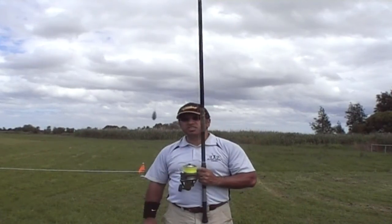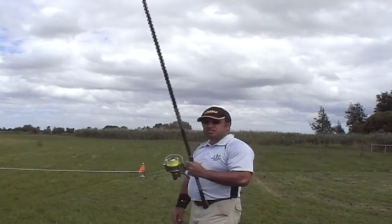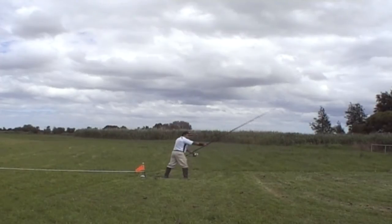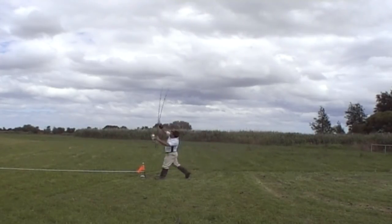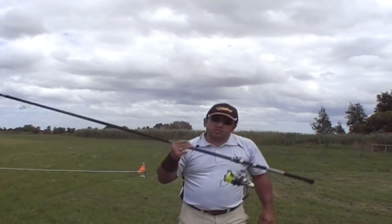I'm trying 100g. First cast went about 150. I need to get used to these things. Don't have to worry about backlash.